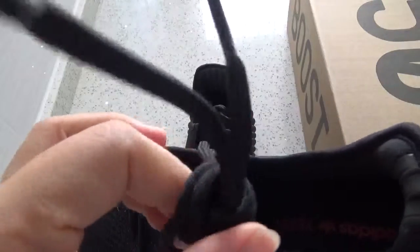This is the laces — the round black laces. And the padding. You can check the three stripes on the padding.